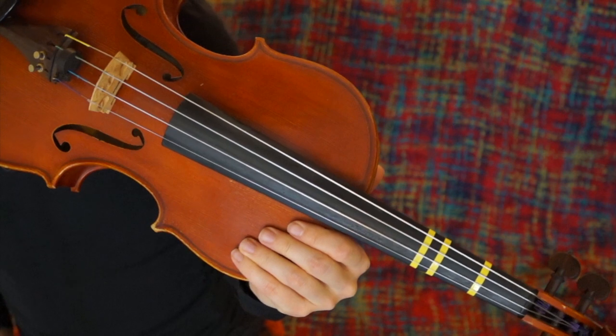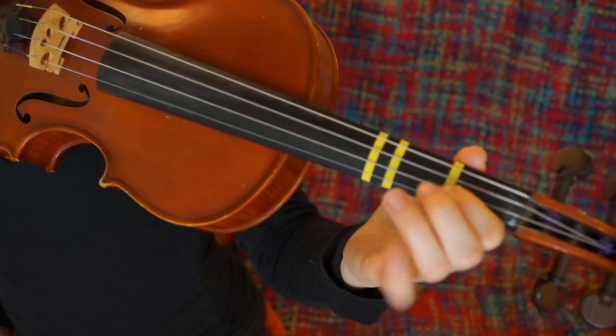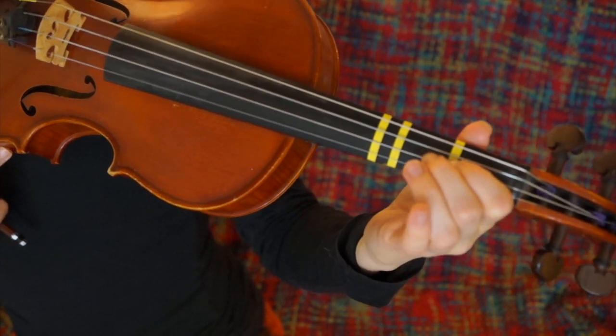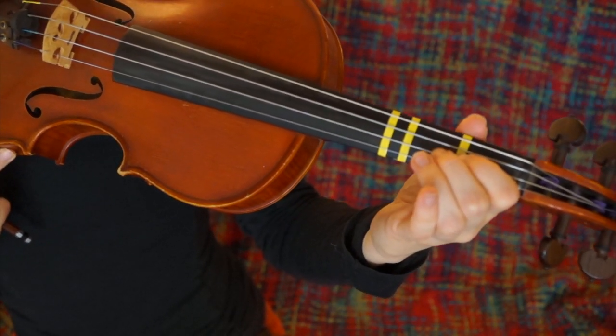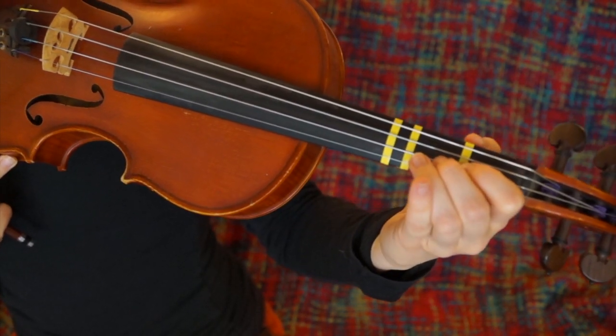The first suggestion is that you keep your second finger low on the A-string. That means the second finger is just next to the first finger, as opposed to a high second finger, which would be next to the third finger. So as you see, the second finger is low.